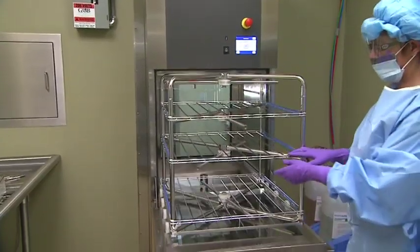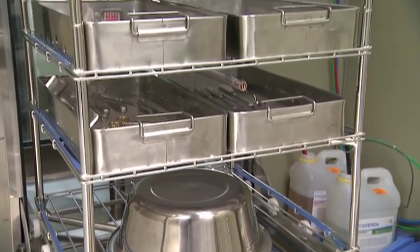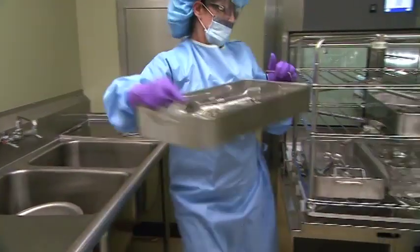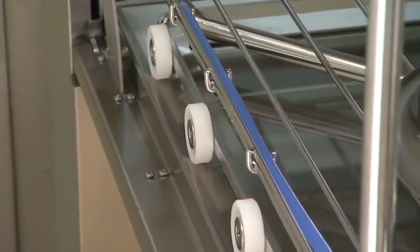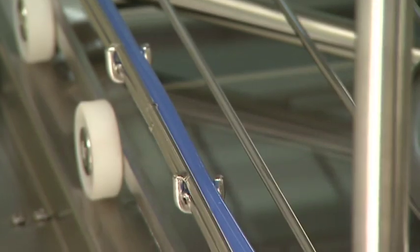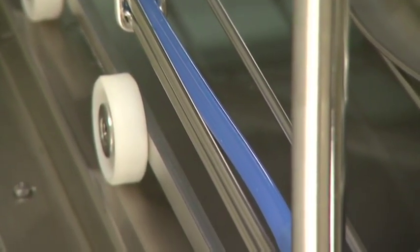The three-level manifold rack is designed to hold general surgical instruments, non-invasive medical devices, utensils, and other similar articles. Each level can hold up to two trays. The rack comes standard with easy load wheels and six flexible hoses. Each flexible hose is connected to irrigation ports to allow processing of cannulated instruments.